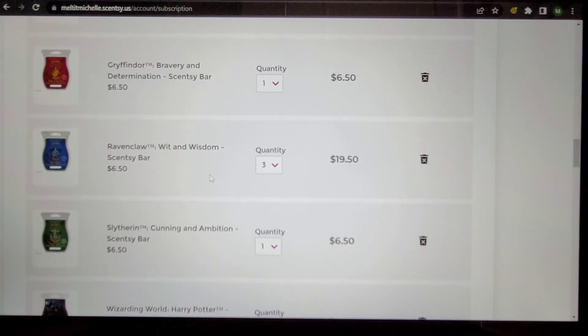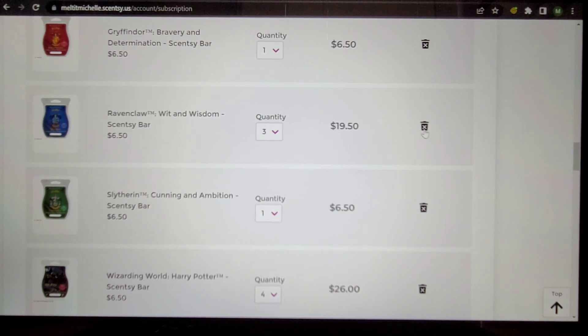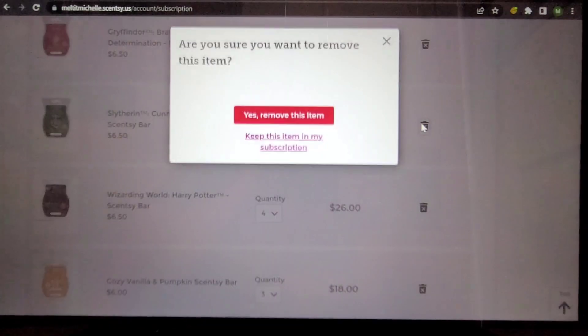Gryffindor, Ravenclaw, Slytherin — all currently available. My absolute favorite, got-to-have is Ravenclaw, and as you can see it's in multiples. I've tried it and I love, love it — gotta have it. Yes. It's currently available so I'm going to pop it back in the day after this video is recorded.